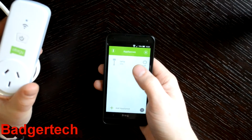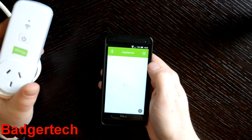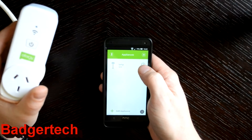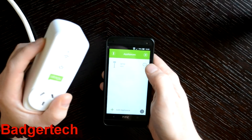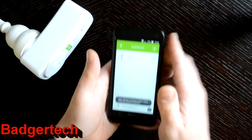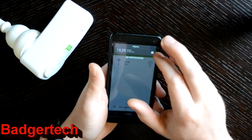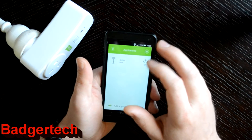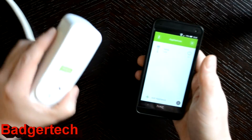The socket defaults to off. To turn it on — press the button. We get a network connection failure. Interesting. I'm connected to my network which is correct. There we go — it just takes some time. You can turn it off and on with the switch.